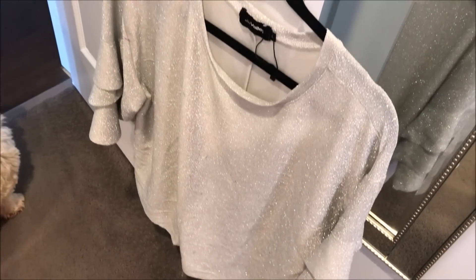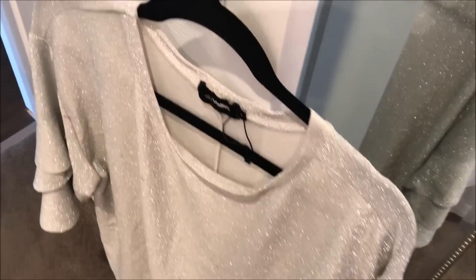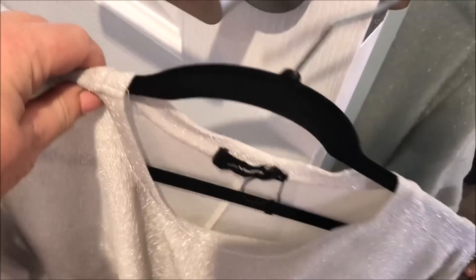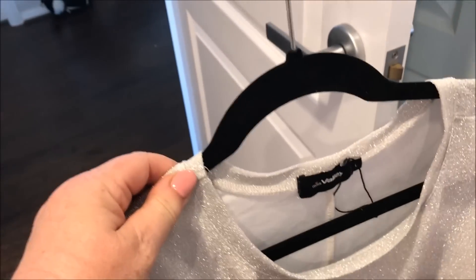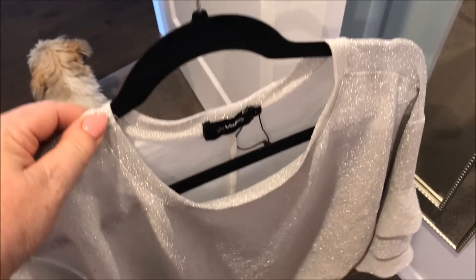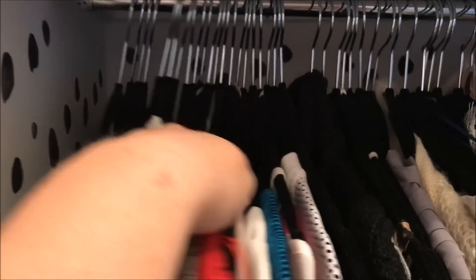From the dollar store I picked up these velvet black coat hangers — these were such a good buy. You get a box of 20 for $20 and I wish I'd found these sooner. They are a great invention: nothing falls off, nothing hangs over, they just sit perfectly for any item of clothing.